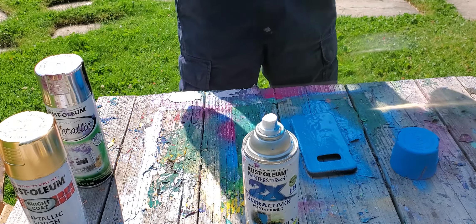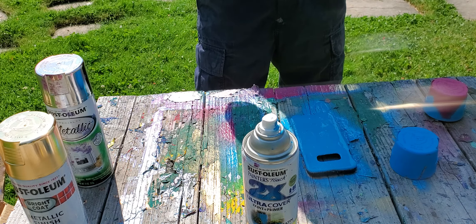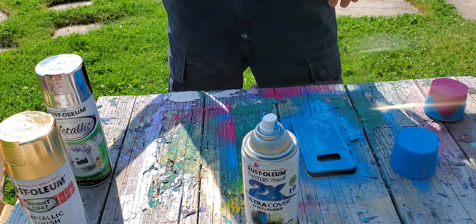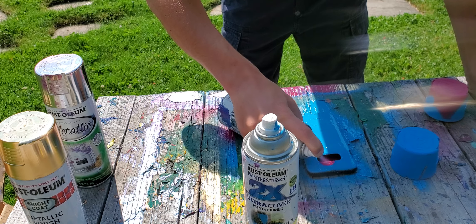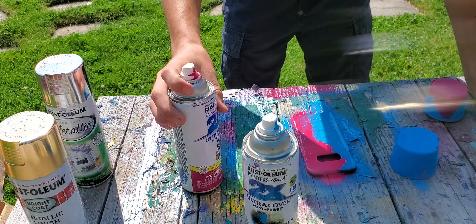And then some magenta on the side. Some magenta. One line of magenta.